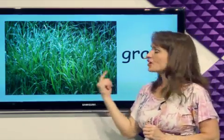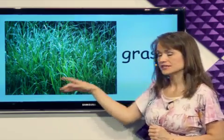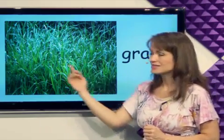What's this? Grass. Grass is on the ground and it's green. This is grass.